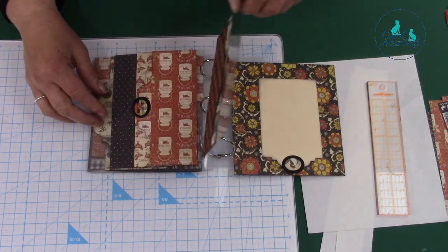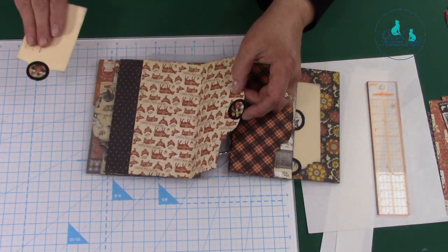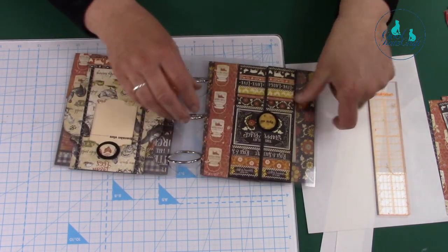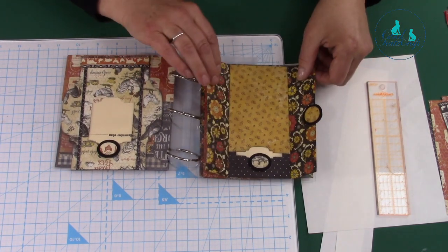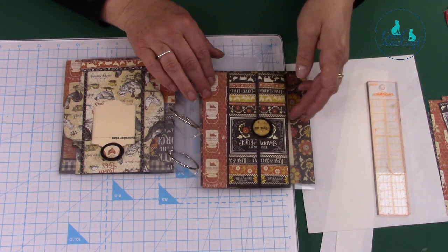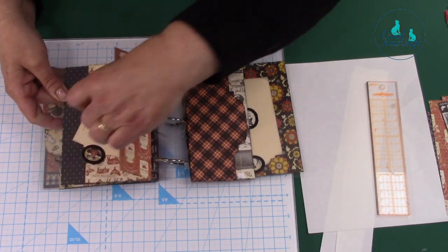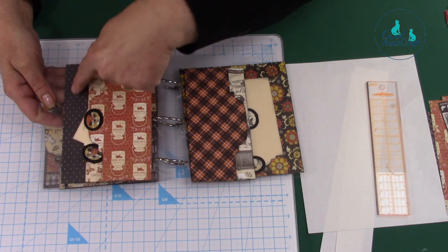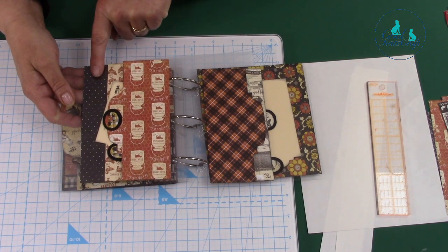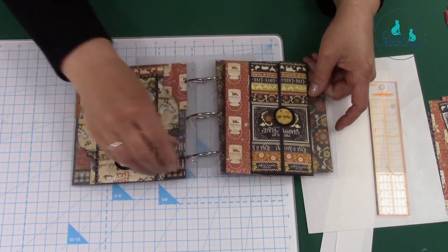I've got two pockets there, and this one is a little flap, so I've put a little flap in there so I can put a tag in there if I want to. On this side I've got another flap — it's like a gatefold flap with a tag in there. I've got one magnet in the middle and it handles both openings. You can also see the back of the paper through the plastic, so you get more layers and can be really creative and have fun playing with this.